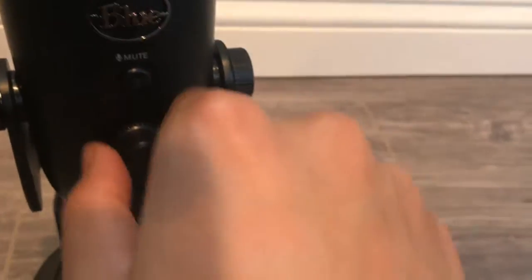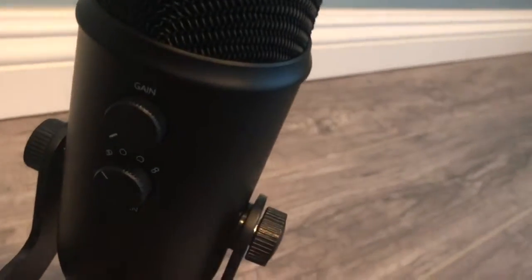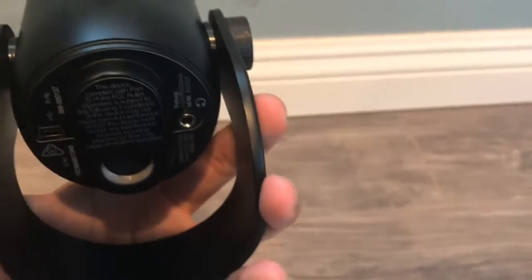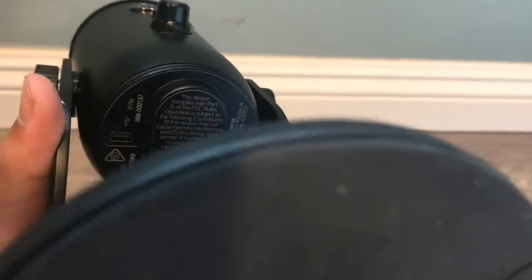We have a mute button, and then there's a toggle to switch polar modes. On the back there's a gain knob. On the bottom of the mic, underneath the stand, there's a headphone jack you can use to monitor your audio, and then there's a plug to connect it to your computer.